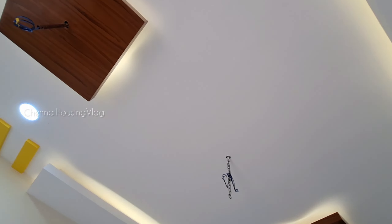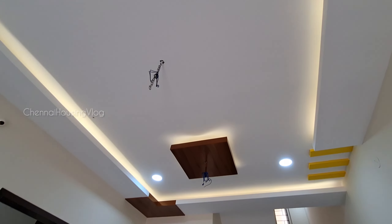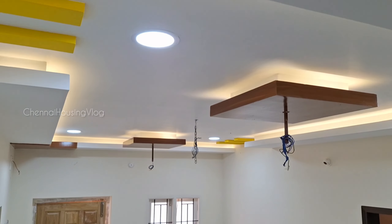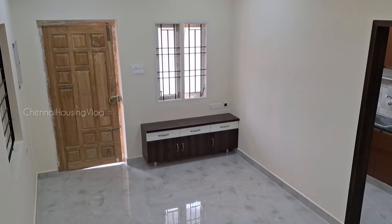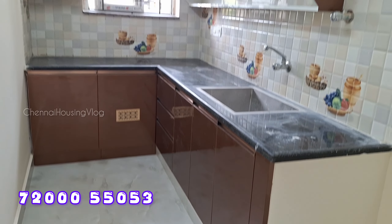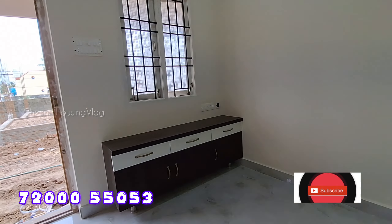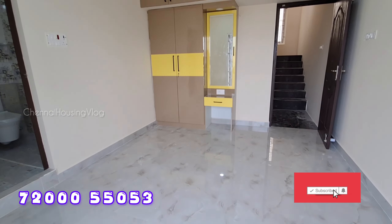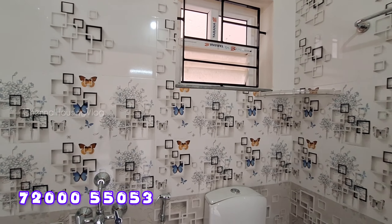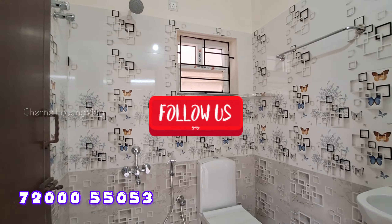Welcome back to our channel, Chenayav Singvlog. Let's review a duplex project in this video — how the project is done and how the budget works. If you visit our channel, please subscribe, share this video, comment, and follow our Instagram page.